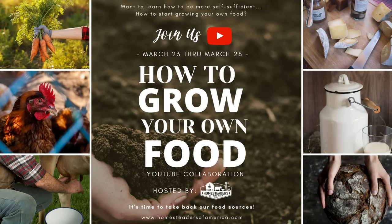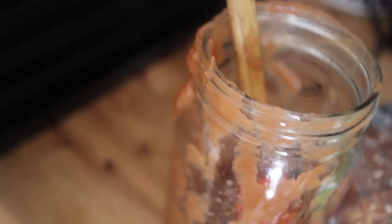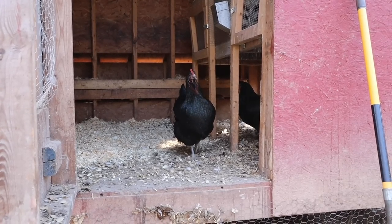Welcome to the Homesteaders of America YouTube channel. We are so happy that you are joining us here. We are getting ready for a week-long series called How to Grow Your Own Food. In uncertain times and even in not uncertain times, there are a lot of people that don't know how to grow their own food — or maybe you've been gardening or homesteading for years. I'm pretty sure you're going to learn something this week. I think there's something for everyone in this week's series.